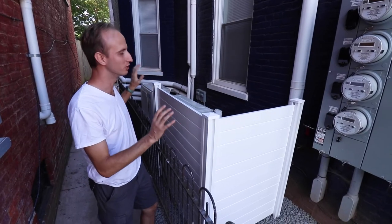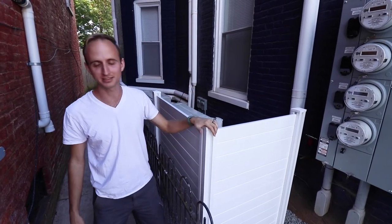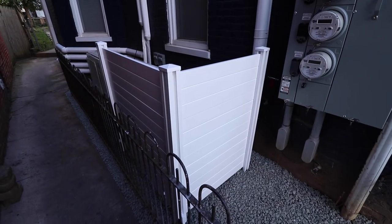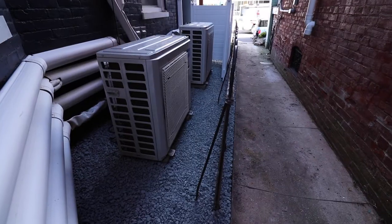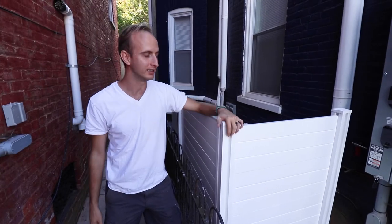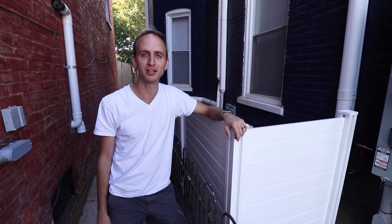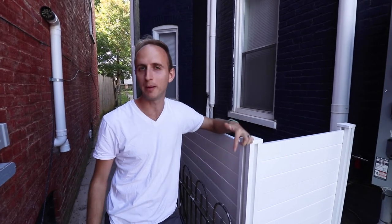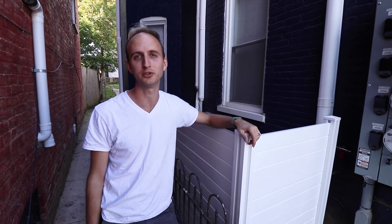This looks amazing and a thousand times better than it did before. When you walk up these steps here at the front, seeing this is going to look a whole lot better than messy cords and messy weeds — I'm really pleased with how it turned out. If you want to see more videos just like this one, subscribe to our channel and hit the notification bell. Comment down below and give us a like if you enjoyed this video. Thank you, we'll see you later!